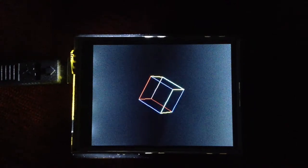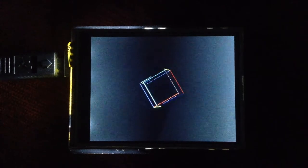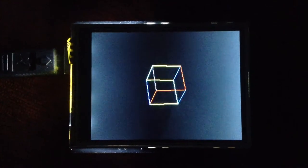My screen is not the best resolution for this, and it doesn't refresh very fast. That's why it seems a little bit glitchy and jaggedy, but that's just artifacts of the screen.